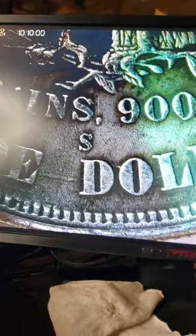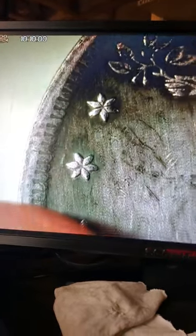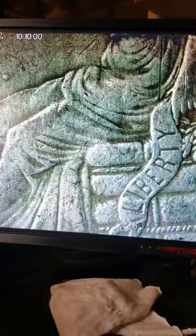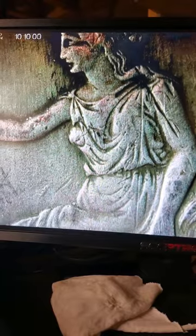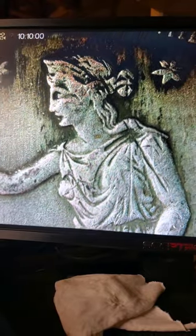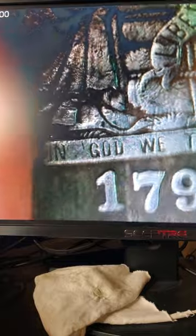You see it's 90% fine, 420 grains. She's just sitting down on the Liberty sign. There's a little gold speck right there at her neck. In God We Trust, 1791.